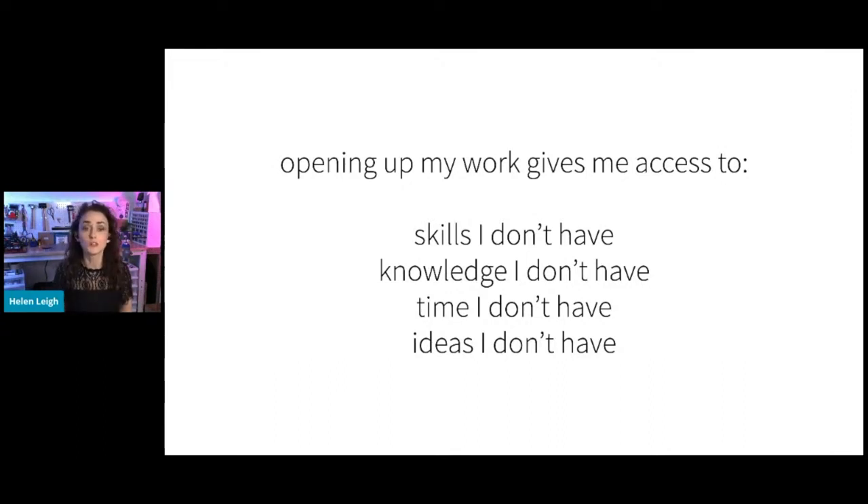Being open gives me knowledge I don't have, especially when working on a complex technical problem — people chime in and offer help, which you don't get if you're just squirreling all your knowledge away. It also gives me time I don't have and ideas I don't have. I never would have thought of using a $35 children's glove to do live looping in an art rock situation. Being open with my work has created something more than just my work.